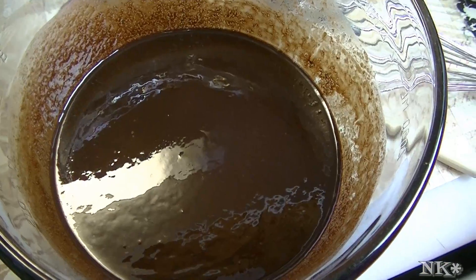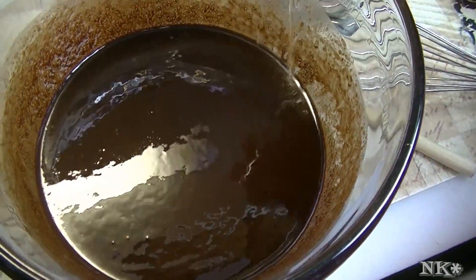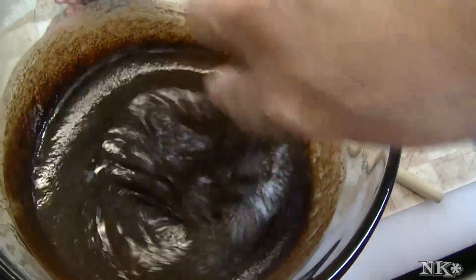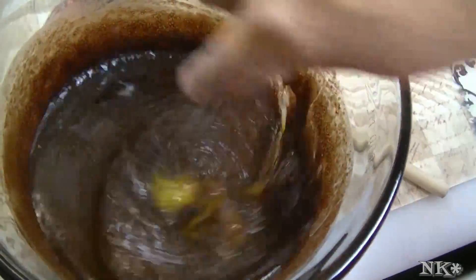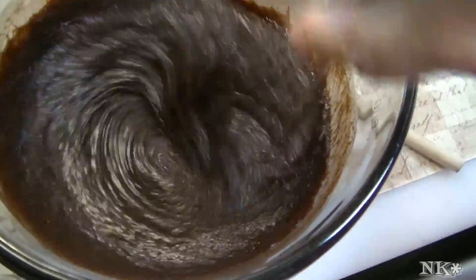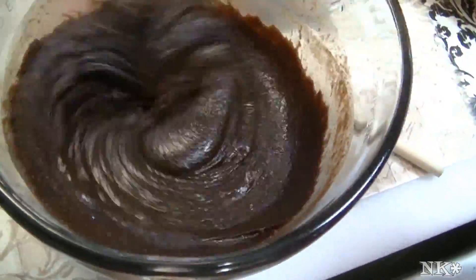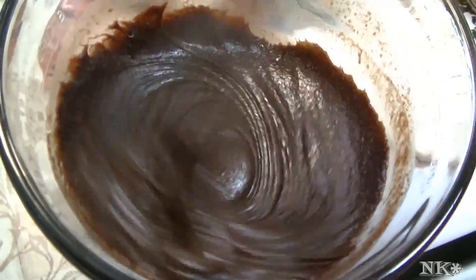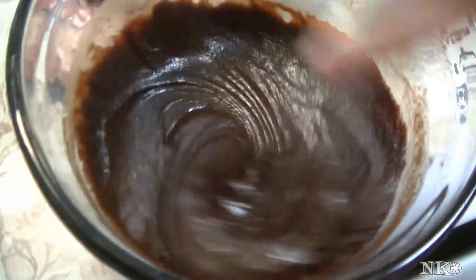We're going to start incorporating the eggs, one at a time. As you add each egg, you're going to notice your batter start to become very, very thick — that's exactly how you want it.